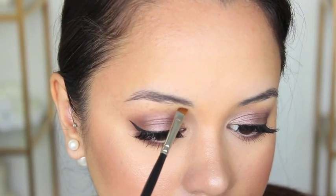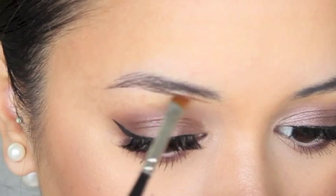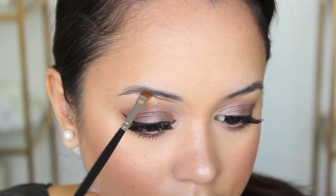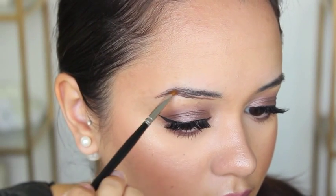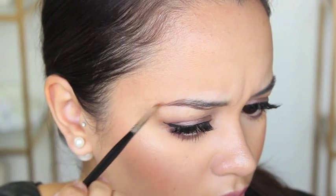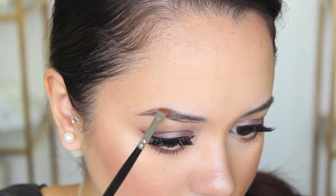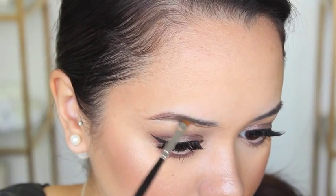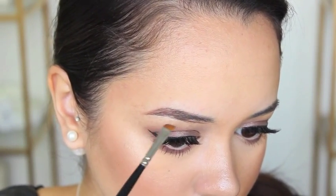Now that the maintenance is done, I'm going to move on and show you how I fill them in on a daily basis. I've started along the bottom edge of my brow and I'm drawing all the way from the head to the tail. Then I'm doing short, brisk strokes through the body of the brow so that it looks a little more blended and not like I've just drawn a thick line through it. This helps blend everything into the brow hairs and makes it look more natural.